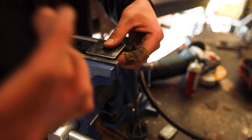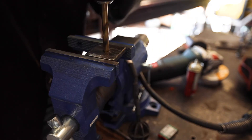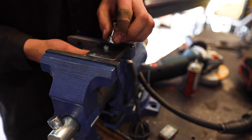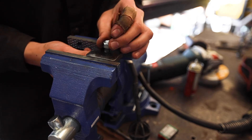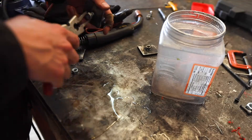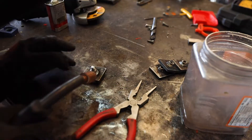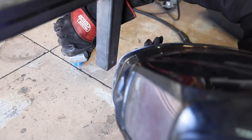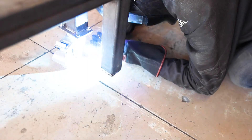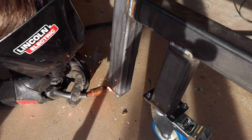I added plates with nuts on the bottom to make the table level on uneven ground. The plasma-cut holes weren't perfect, so I had to use a drill bit to open them up so the bolt would fit. I tightened the bolt and nut, centered the bolt in the hole, then welded the nut to the plate. I tacked and welded those plates to the legs. For the casters, I had a plate with bolt holes and welded that to the smaller legs of the table. That completed the main frame.